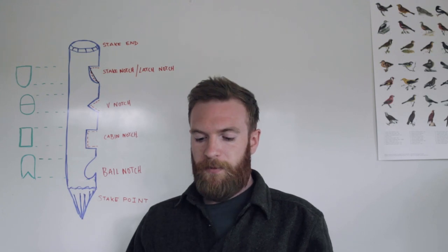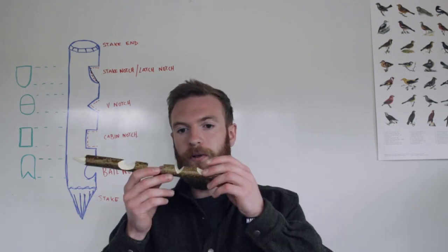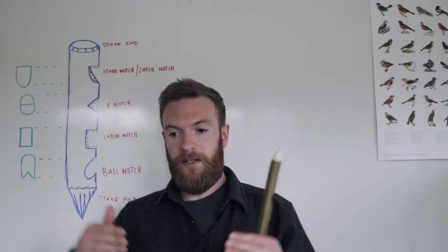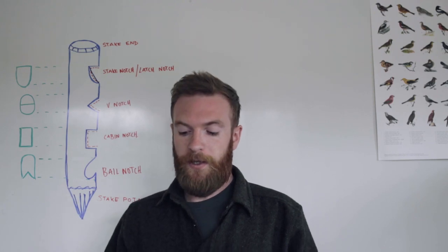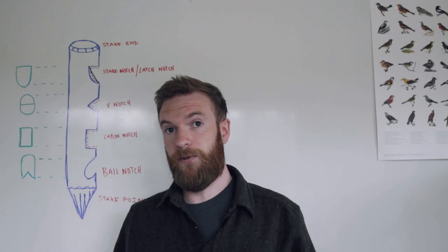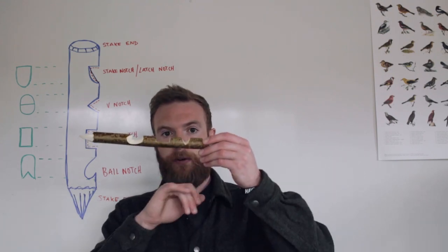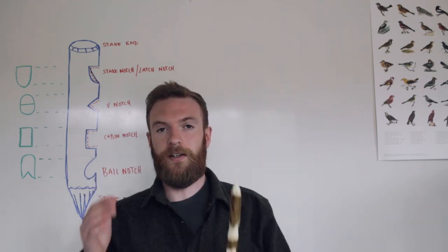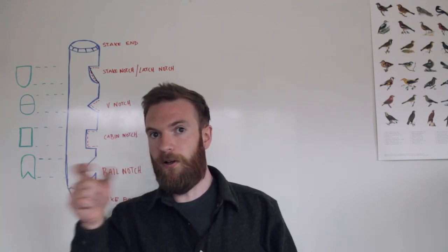The next notch is a v-notch, which is extremely useful for bow drill. On your bow drill hearthboard, understanding how to construct a v-notch is important because that's where the ember or coal falls from your hearthboard and collects — that's what creates the hot coal you're going to blow into flame. Another use of the v-notch is in the creation of toggles, where on a much smaller scale it allows your paracord or bankline to latch in, making your toggle much more effective.